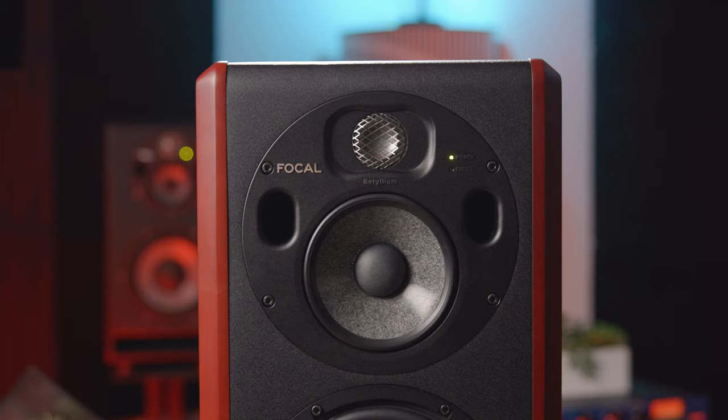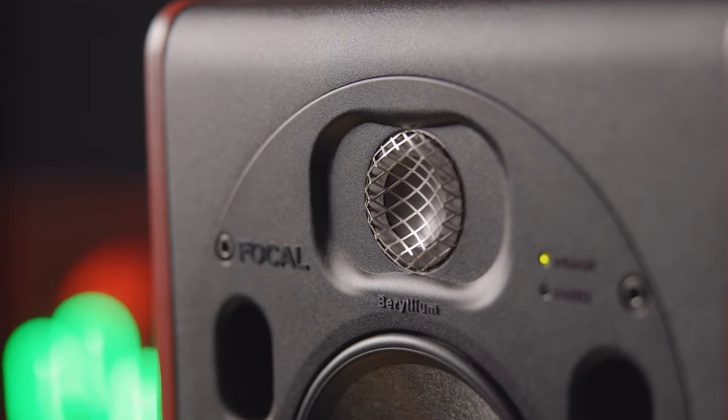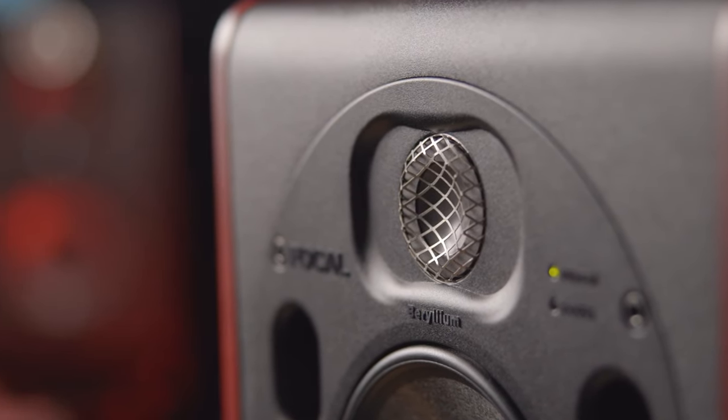Focal has upgraded the 1.5-inch beryllium inverted dome tweeter with IAL, or Infinite Acoustic Loading Design. This reduces the amount of resonance at high output levels and produces a more accurate sound over a broader sweet spot.